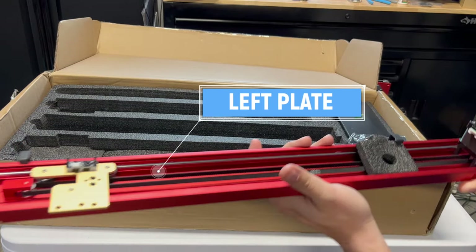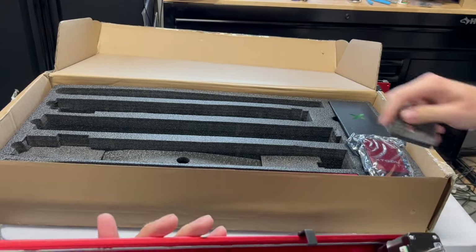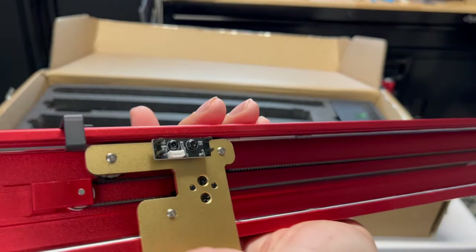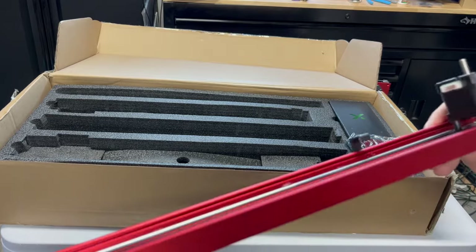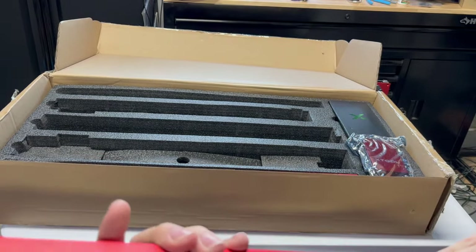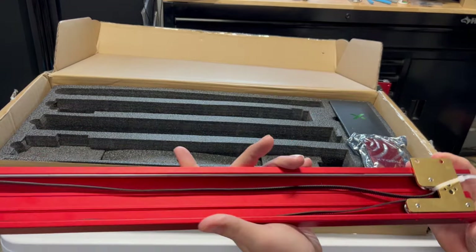And now we have the left plate. Just a little piece of foam here. The first time I saw these little notches sticking out, I thought it was cable management — but nope, it is for the optical sensors for the end stops. And you've got the other stepper motor on the side here. I'm just in awe of the finish of this thing. Perfect color combination here.